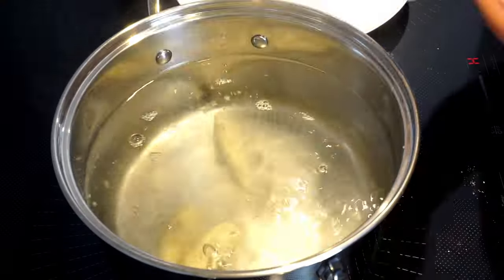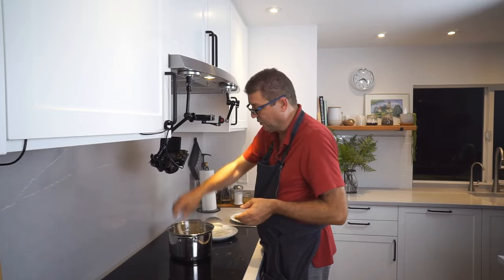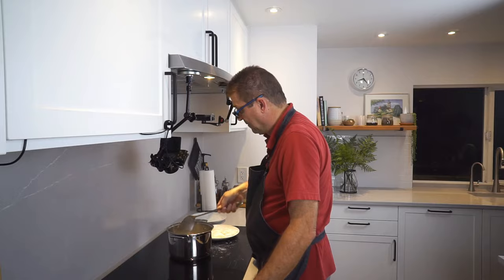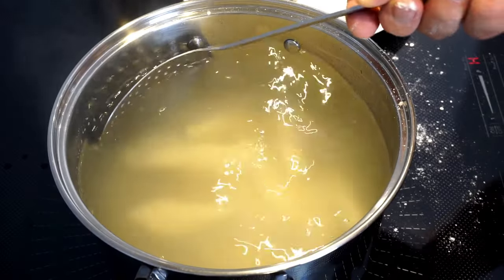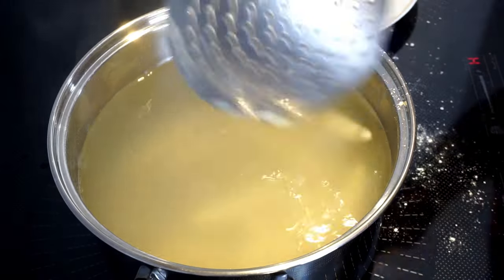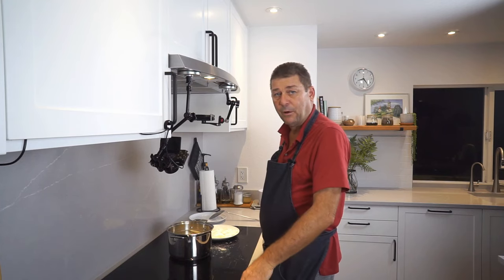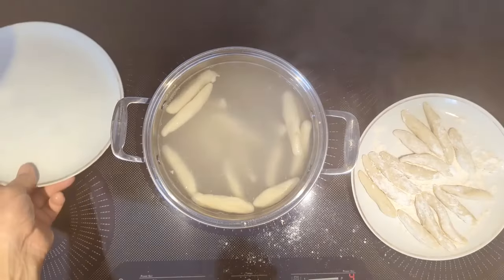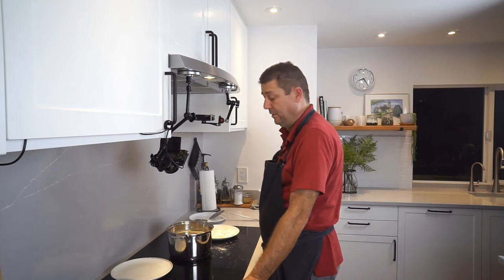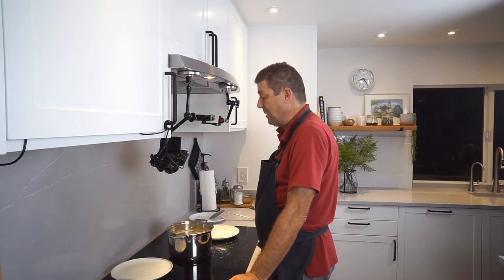Get your noodles into the water individually so they don't stick together. Don't overcrowd the pot. Carefully push them around a little to make sure none stick to the bottom. They're already starting to float up, and that's exactly what we want. Get another plate ready — once they're all floating, let them simmer for a minute or two and they're ready to pull out.